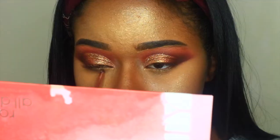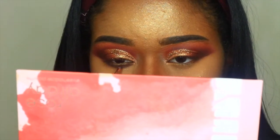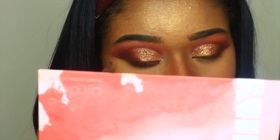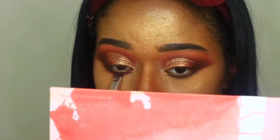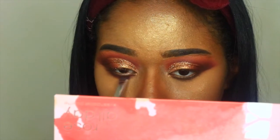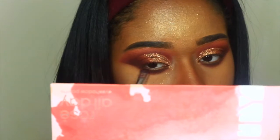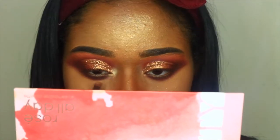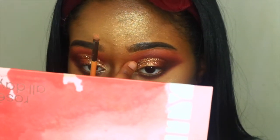I'm going back into the 35-0 matte palette and taking that dark brown shade, popping that to the lower lash line and smoking that out. Then I'm going in with the lighter brown shade in the palette and applying that right below the dark brown shade on my lower lash line. For the inner corners, I'm going in with the shade Fearless from the Karate palette and popping that into my inner corners. This is going to make the whole eye look come together and bring it to life.